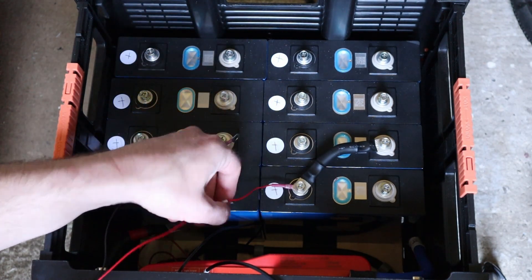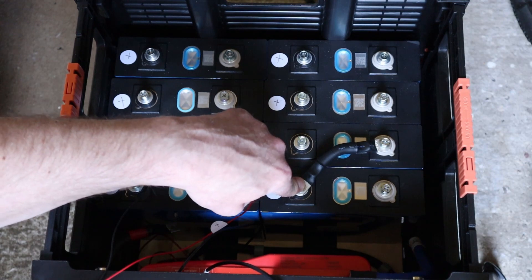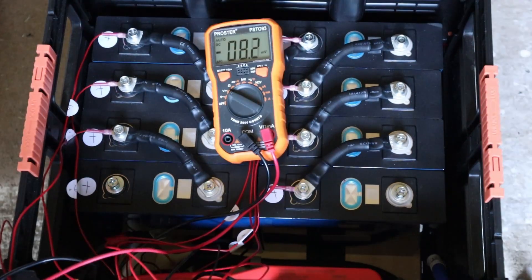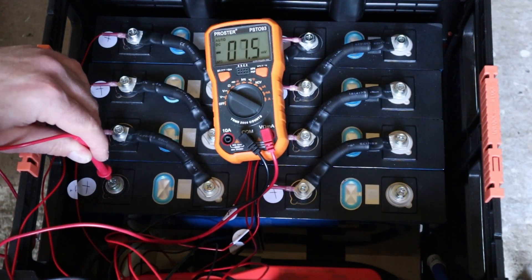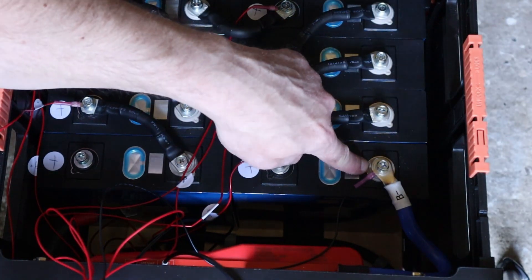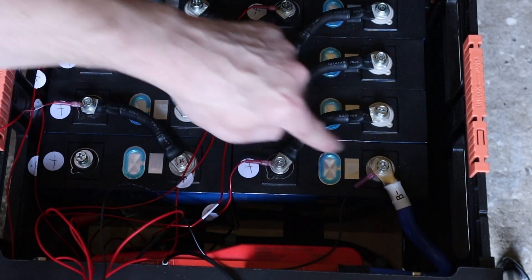I've got the first balance lead here which I've already marked up — it's got a one on it, meaning I've got to connect the red cable to the positive of cell one. Before I connect up the last balance lead and get the main terminals connected, I'm just going to quickly check what voltage we've got to make sure we've got a 24 volt battery in the making. And there we have it — 26.7 volts. So that's the negative terminal of the battery sorted, with the lead from the BMS and the balance lead now connected. Moving on to the positive.